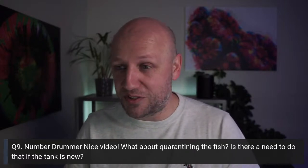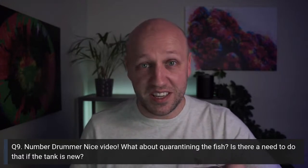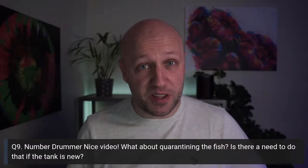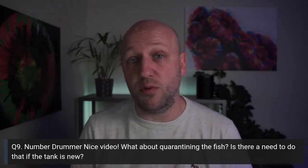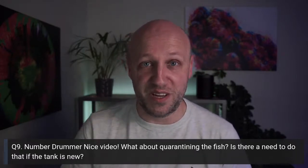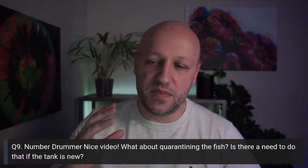Question nine from Number Drummer: what about quarantining fish? Is there a need to do this if the tank is new? Certain people in the hobby shout at me when I give my opinions on quarantine. I don't quarantine fish. Some people call that Russian roulette — it's not, that's a ridiculous comparison. I personally prefer to be very choosy with the fish I buy and very careful in my selection.